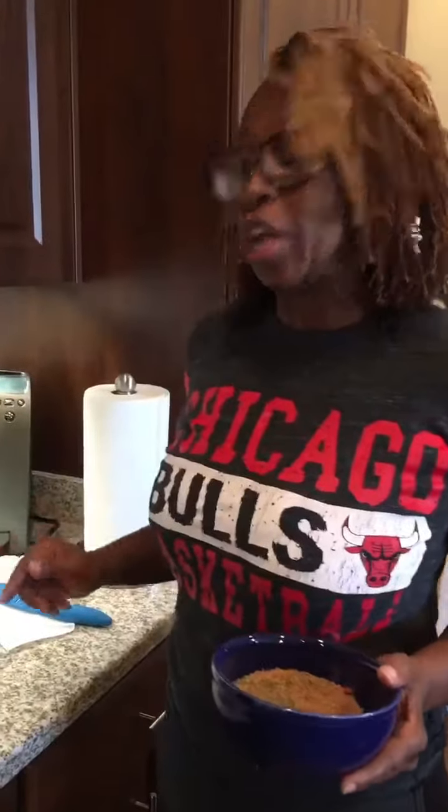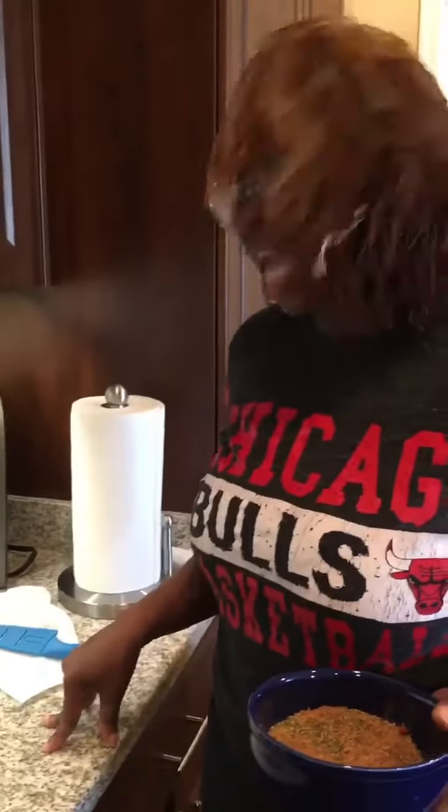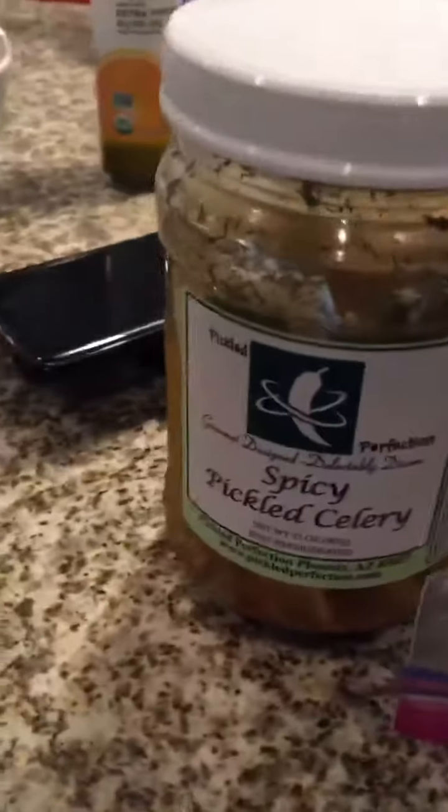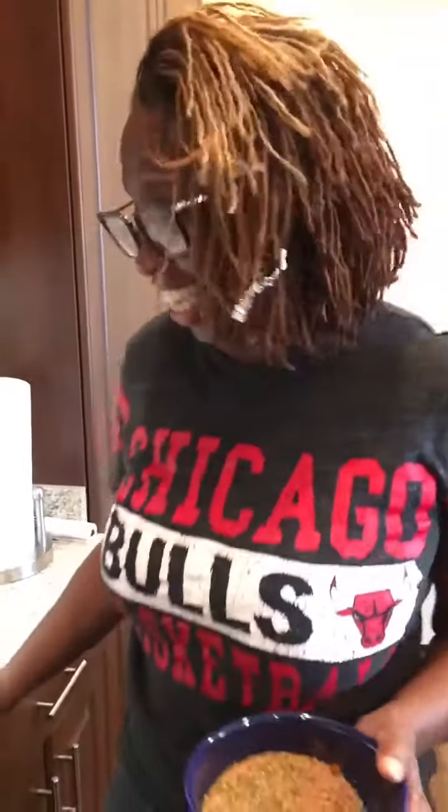Hi everybody, this week we are doing halibut. The story behind this is that my daughter Erica went to a farmer's market and found some pickled celery. She got the pickled celery and then asked me what I would do with it, and I said I would probably make a little relish and put it on top of halibut. So for my shippies Jane and Sharice — yes, I'm making fish — it's because my daughter asked me to. I'm going to get ready to season the fish now.